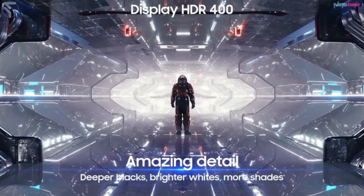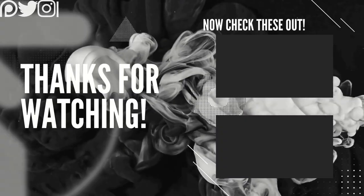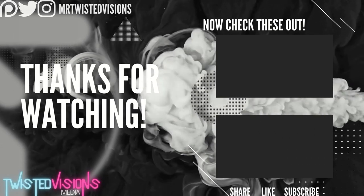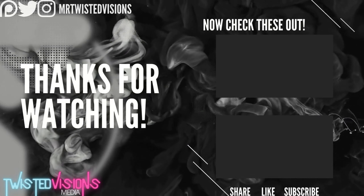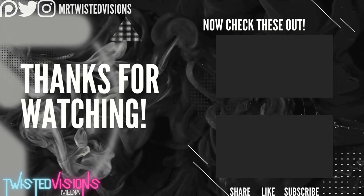I will keep you updated if anything does happen moving forward. Thank you for watching. Don't forget to share, like, and subscribe. If you have any questions feel free to drop a comment below and I'll try to answer them. Don't forget to ring the notification bell for new videos, and hopefully I'll catch you in the next one.